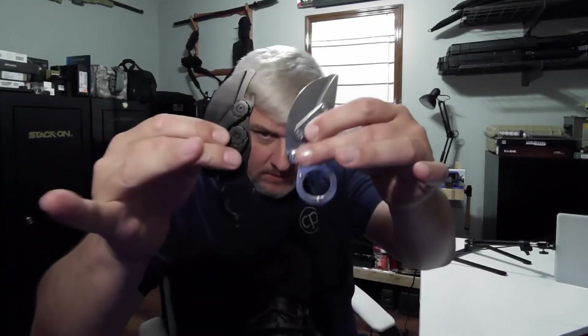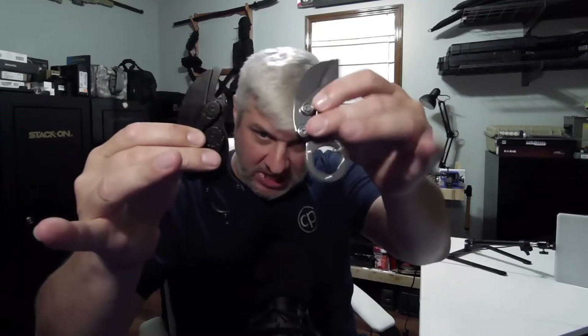I'll show you this other one too before we get down onto the micro cam. Here's the other one — it's a little bit bigger than the shiny one. They actually put a clip on it right there, and they put a bottle opener on it, and a glass breaker. So they tried to make this thing a multi-purpose type knife.